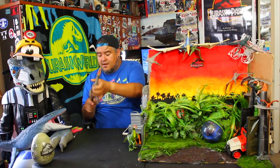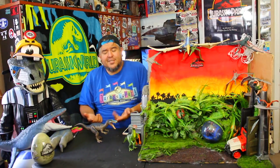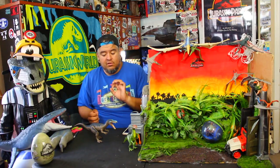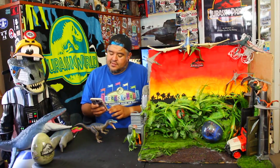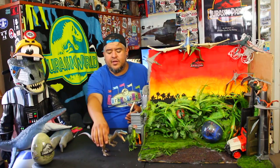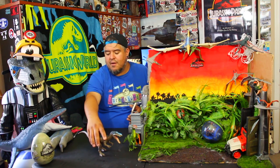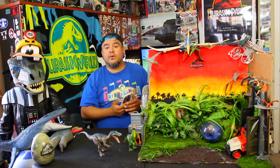I'm gonna snap this tail in there if I can — there it is, there it goes. This guy looks good, he looks real good. We're skipping close-ups in the diorama and we're going to do a comparison to the 1993-94 Baryonyx that Kenner released way back when.